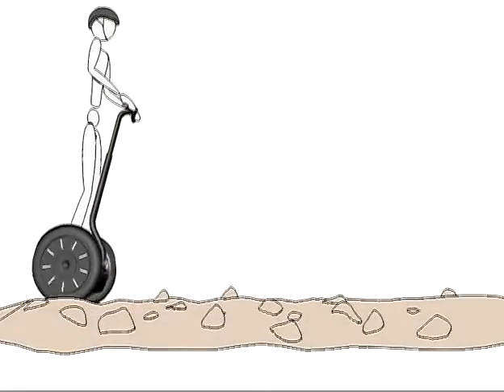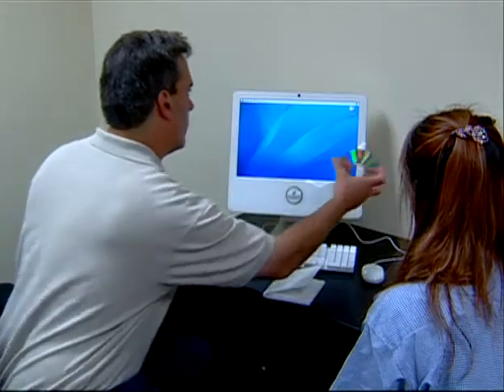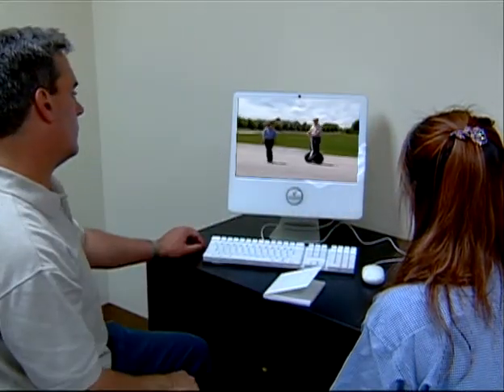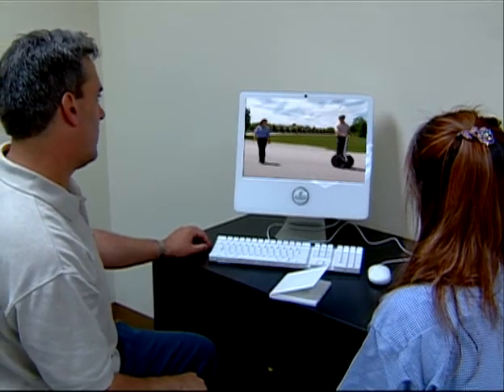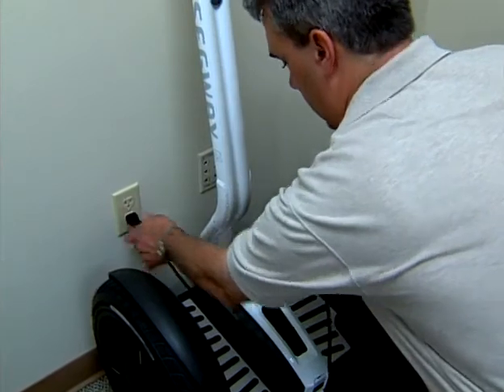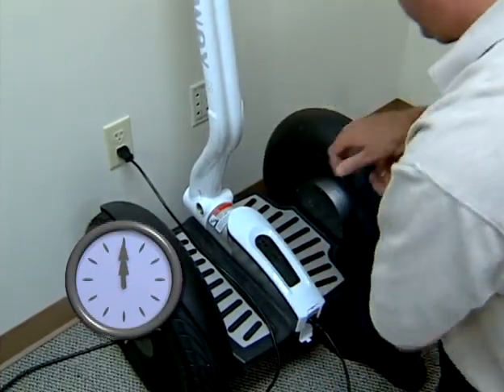Just like a person, you can slip, trip, or tip over. Before riding your Segway PT for the first time, be sure to watch this video, read the Getting Started Manual, make sure your Segway PT is properly assembled and adjusted, and charge your Segway PT's batteries for a full 12 hours.